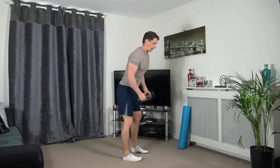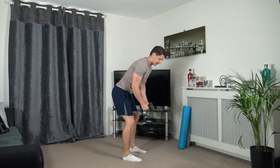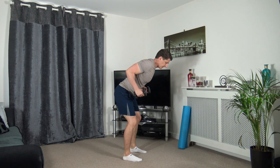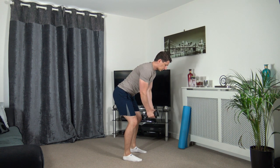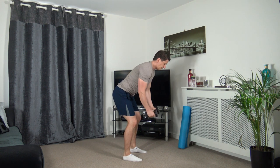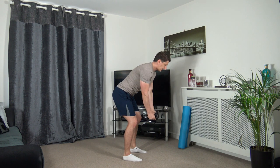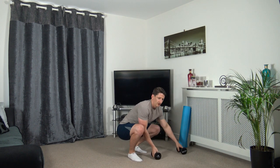Now we're going to do bent over rows - bring it up, reverse fly out. Three, two, one. Up we come, out we go, head down, engage the core, knees slightly bent. Rolling it in, out to the sides. Your heart rate should be up now. Last one - perfect stuff.